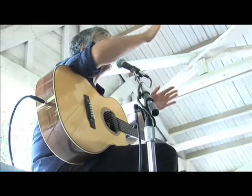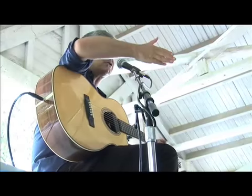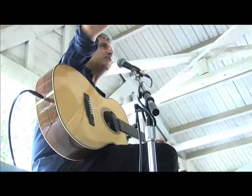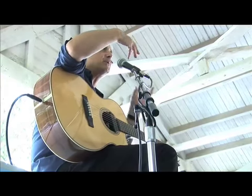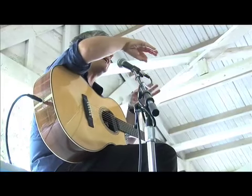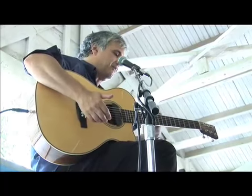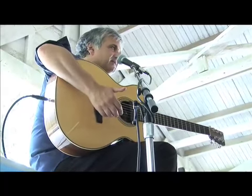I kind of describe it as thinking vertically — if you take a slice out of what's going on, I'm always looking for the relationship between the strings to find ways of getting open strings in there to bring out the resonance of the guitar.